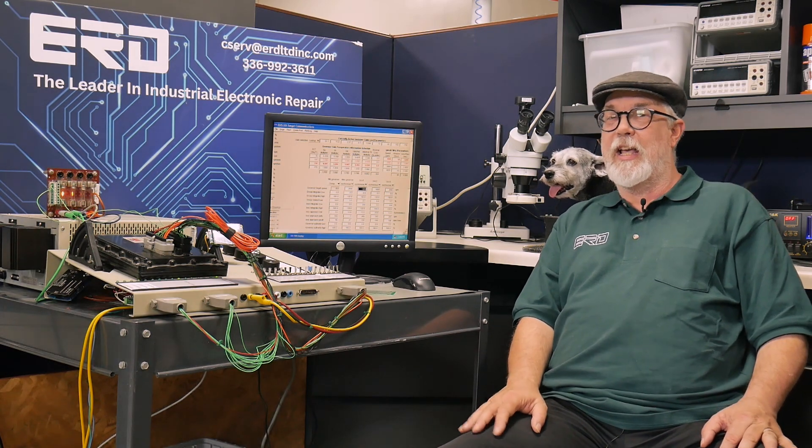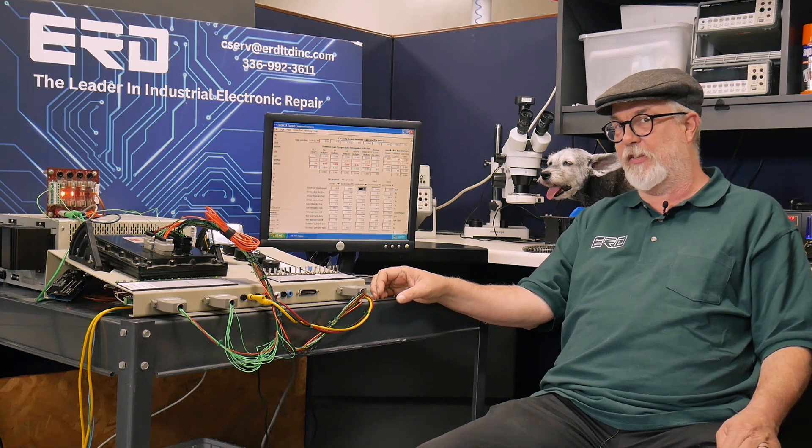Hey everyone, it's Glenn with ERD — the guy in the video — and today I want to talk to you about the repairs that we perform on Ford ECUs used in JLG and other brand boom lifts. This is an example right here that we're doing for a customer, and we're testing it now on our full Ford engine simulation system.